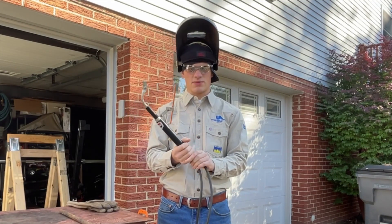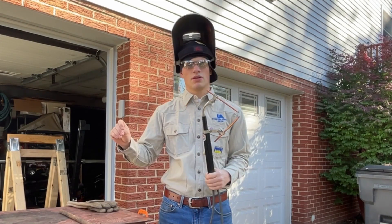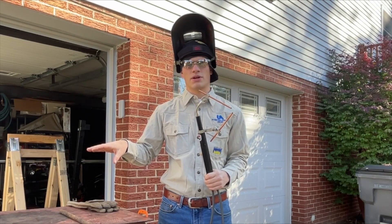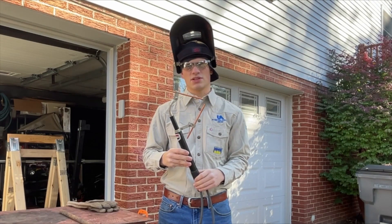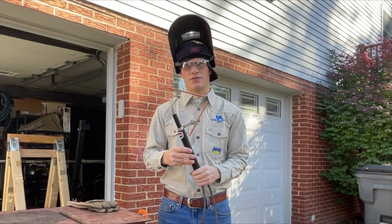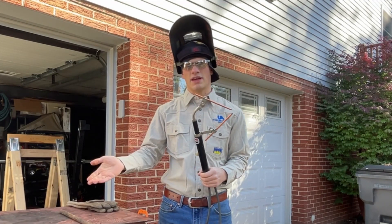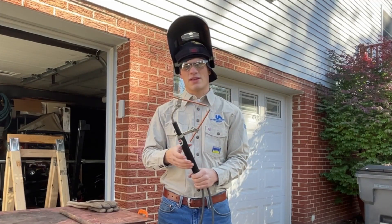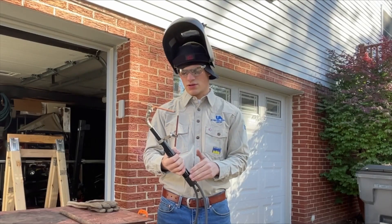I think I got this arc torch for somewhere in the neighborhood of a hundred bucks, and then I picked up an old AC buzz box Craftsman welder for about a hundred bucks. So all in all, with the rods and stuff, maybe I'm into this for 250 bucks. But if you already had an old AC welder, you're really not looking at a lot of investment — just keep your eye out for the twin carbon arc torch.